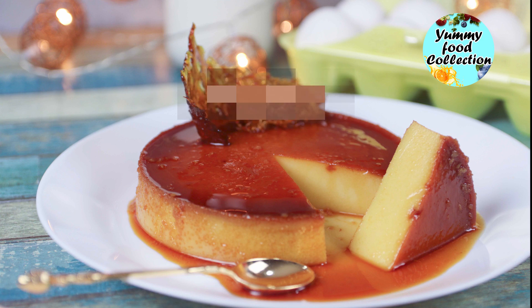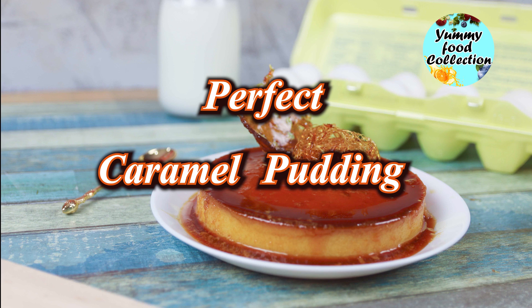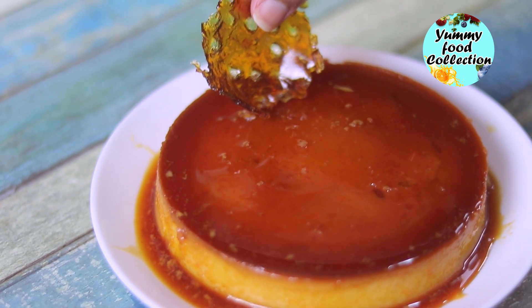Assalamu Alaikum viewers! Welcome to Yummy Food Collection. I also do my new food recipes. I have some ideas for this pudding and I also have the recipe for this kind of pudding, in order to get done a good recipe.